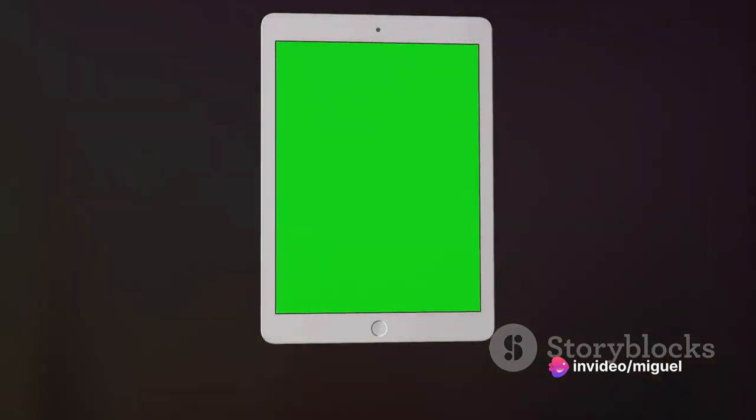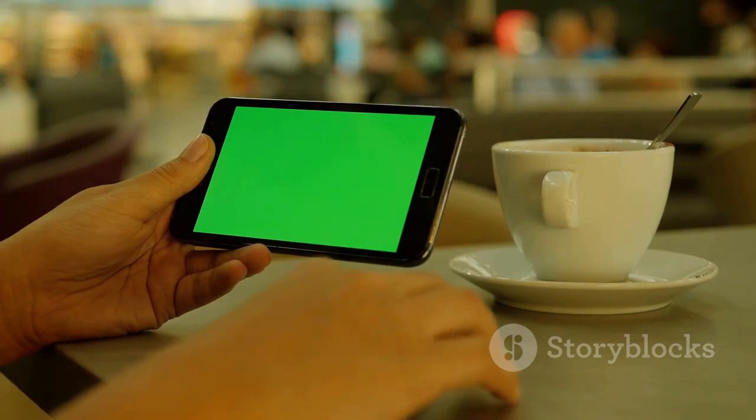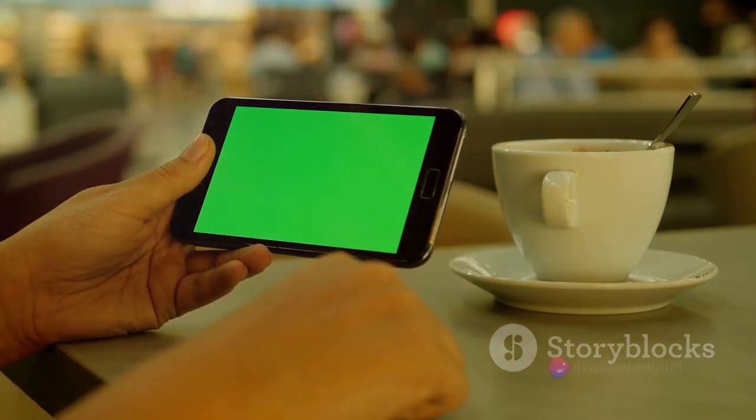Moreover, the S6 Lite's affordability factor coupled with its compatibility with various productivity apps makes it an ideal choice for work and play. With all these impressive features, the Samsung Galaxy Tablet S6 Lite certainly packs a punch.